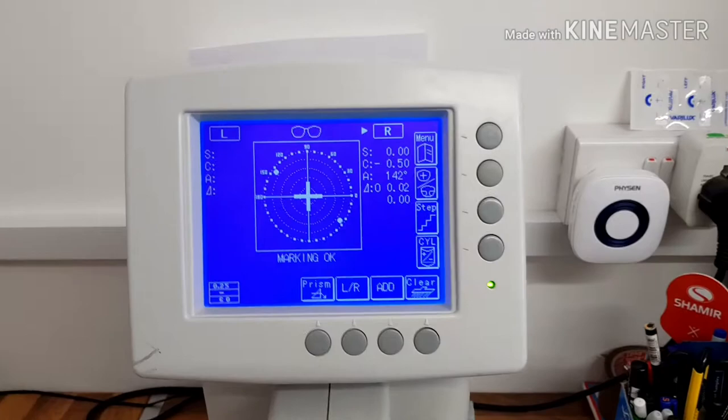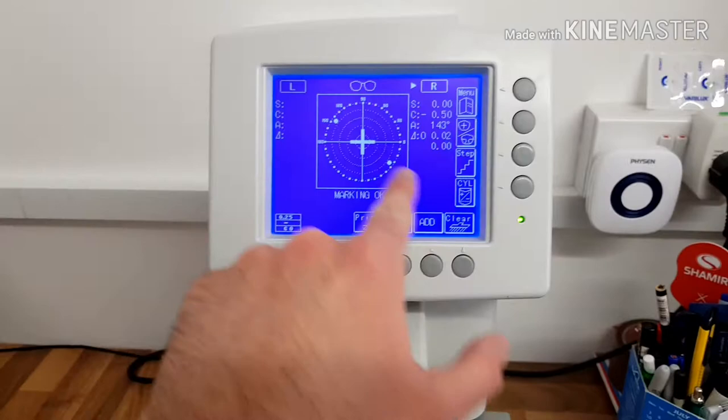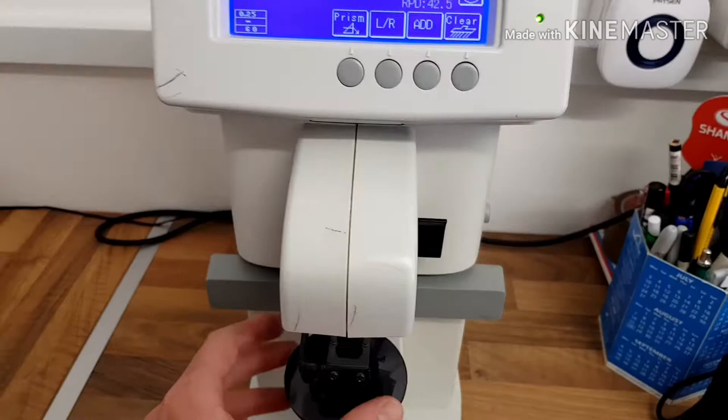So first thing we do is I'm checking the lens in this machine here, which is called a lens meter or a fascimeter. Basically checking to make sure the prescription for my customer is right and the lenses are accurate and are going to be perfect when we put them into the frame.